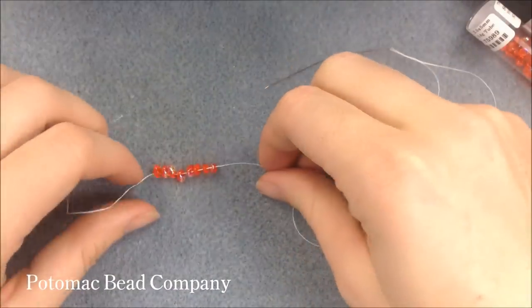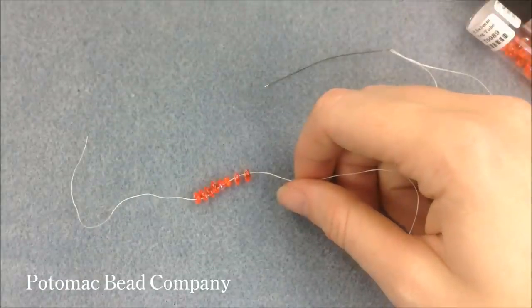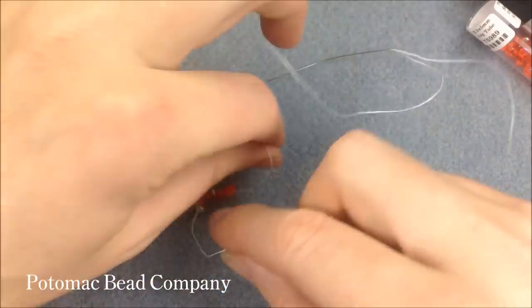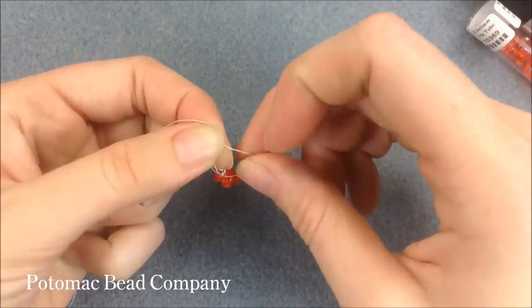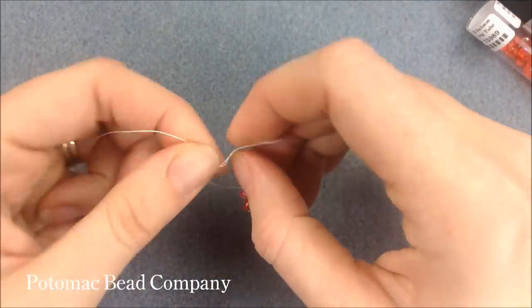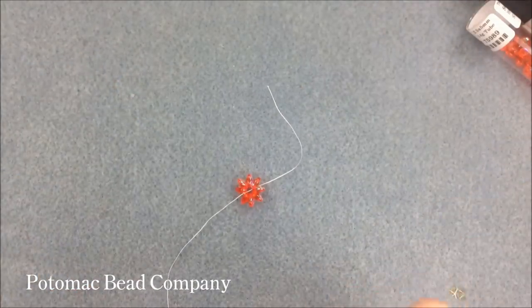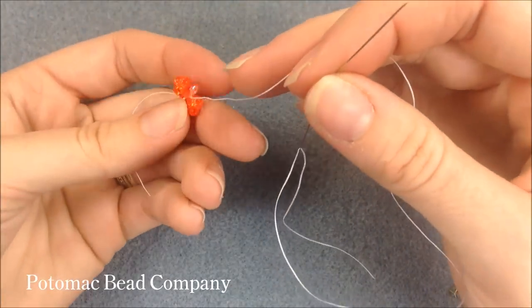To start, eight beads are on the thread and I'm going to let them drop down until I have about two inches left at the end, and I'm just going to tie a knot — just a nice overhand knot. Once you have that tied, you're going to begin the process of a tubular peyote with Superduos.